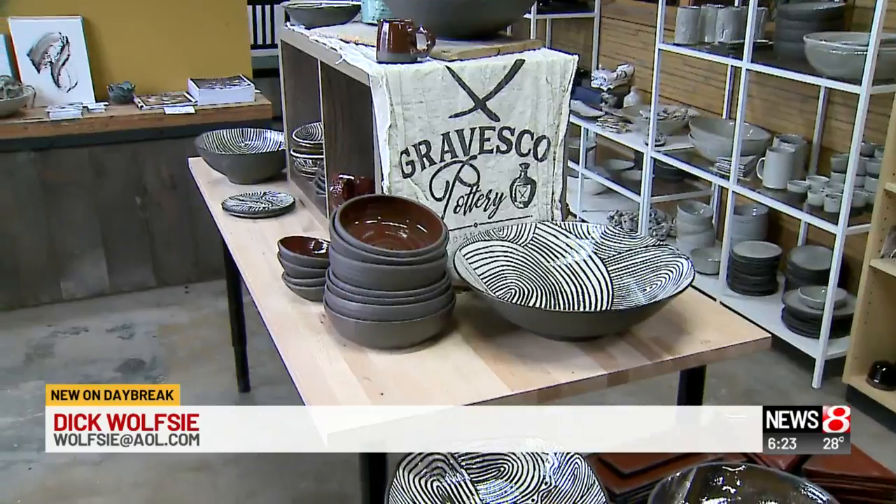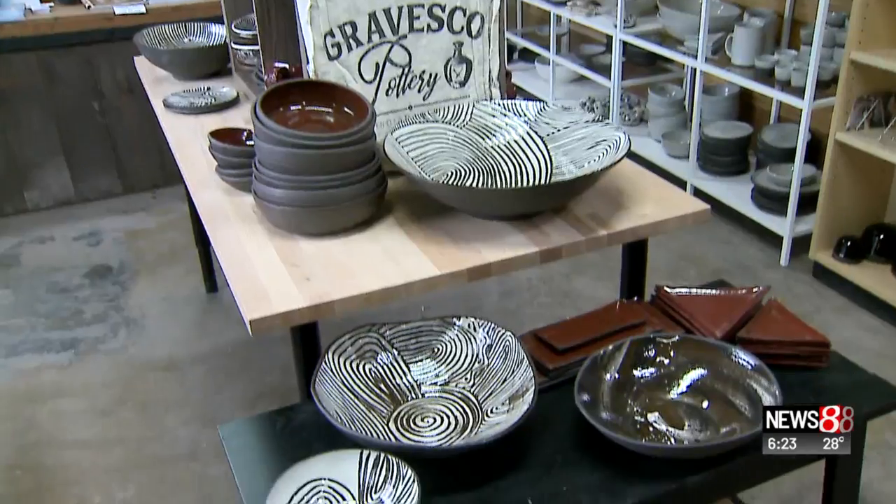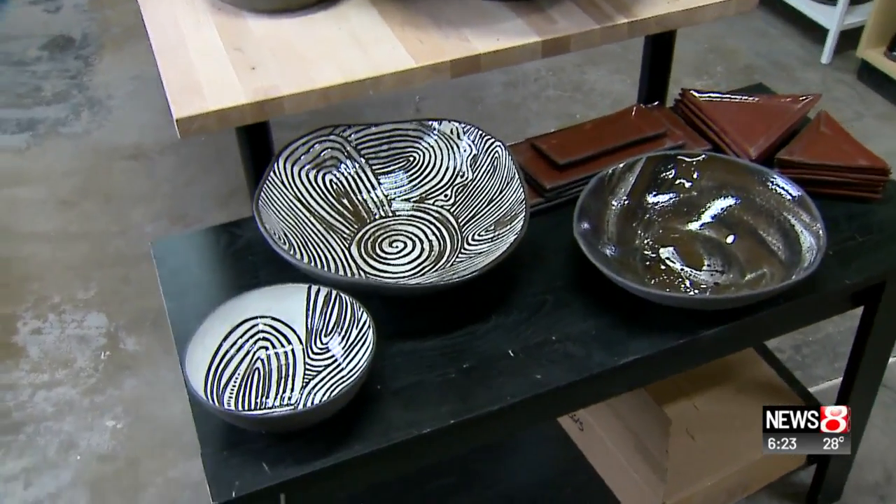Good morning, everybody. We're at Graves Coal Pottery on the near east side of Indianapolis. This is what it looked like when we first came in — some of the great work by Rebecca Prowse and her staff.